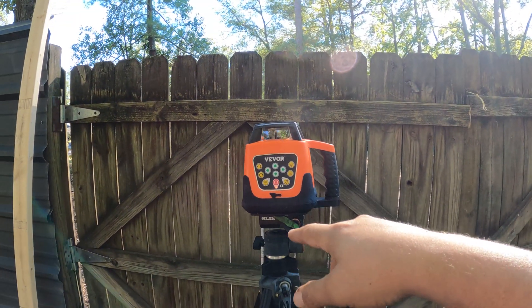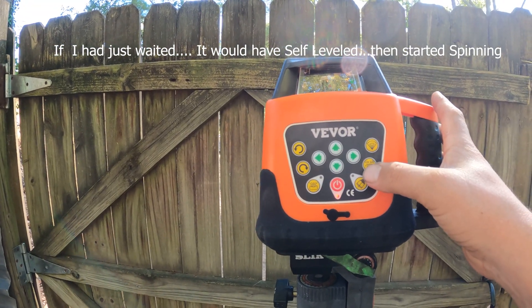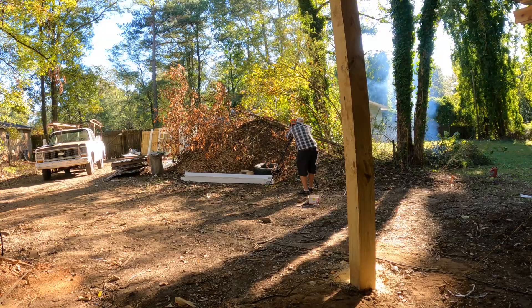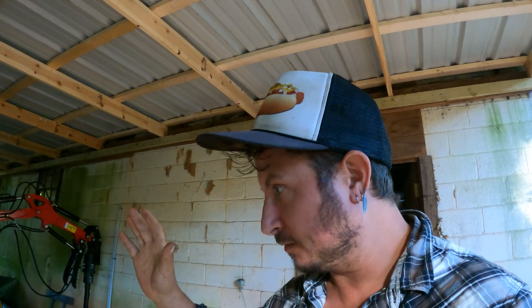I just hit it on, so hopefully it's doing something. It's not spinning. Maybe I need the instructions. After many, many hours of tinkering and trying to understand this device and being frustrated with the directions — because they're just not clear — discount device.